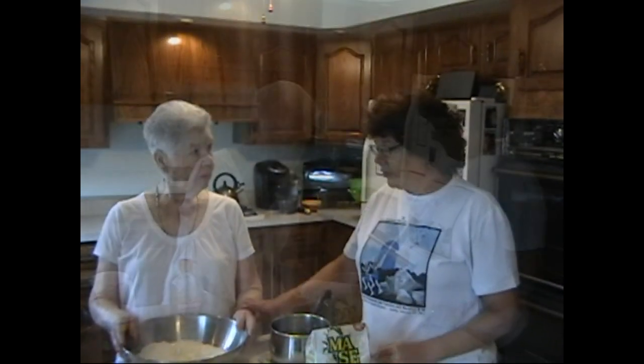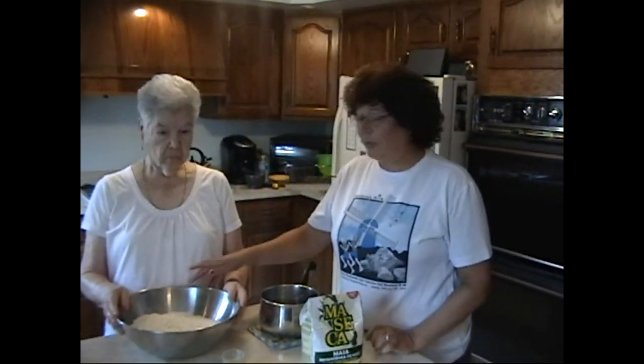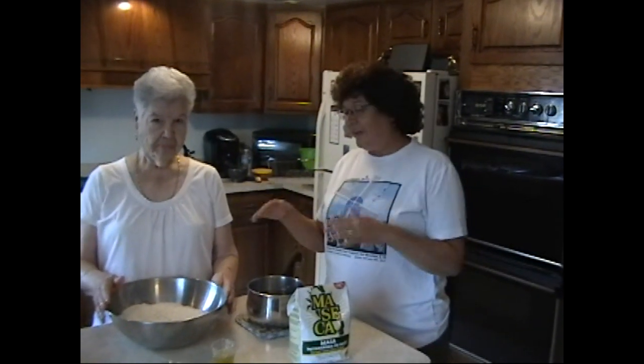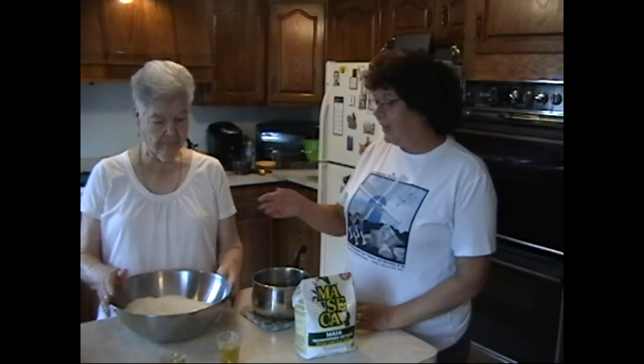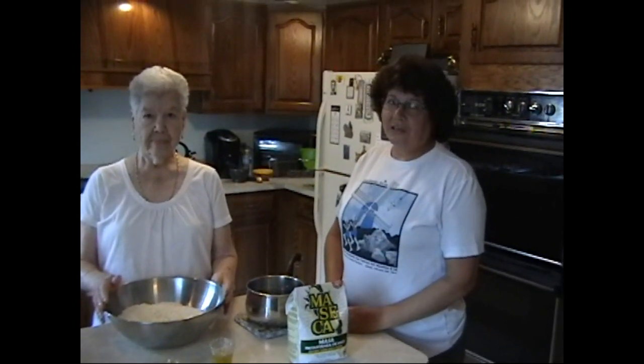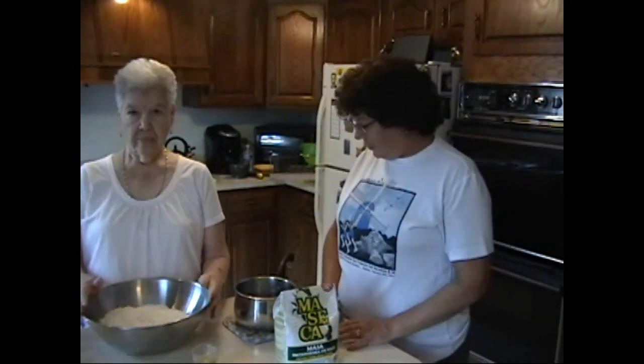The nice thing about gorditas is that they're super easy, which if you're like me and you're a working mother, anything that's easy is good. Also, my kids have made these for school projects because it's really simple. The ingredients are very few items you need.